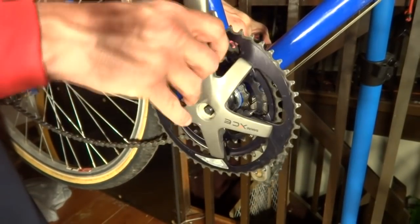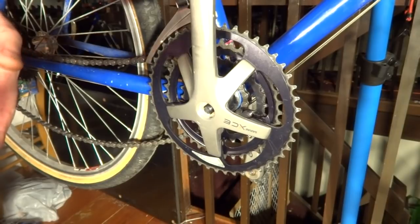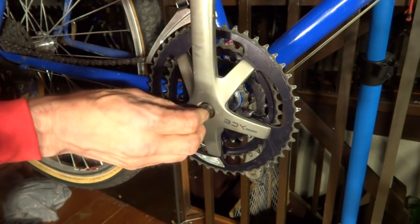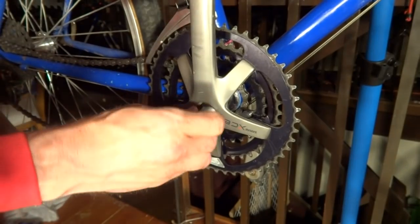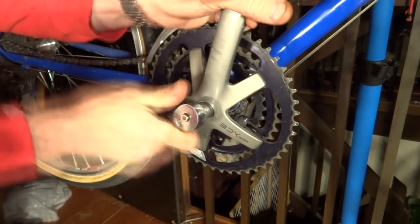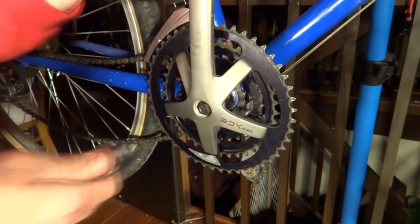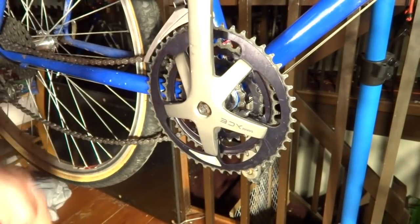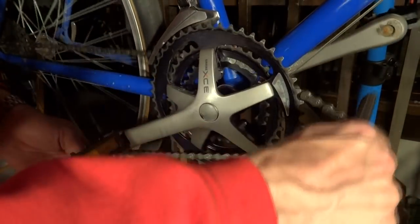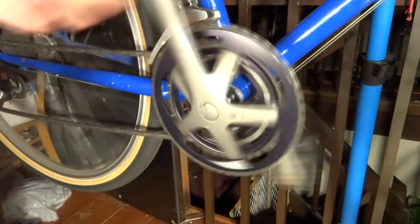Go ahead and put the drive side crank on — you want to make sure it's 180 degrees from the other one, so one is facing down and this one is facing up. Start the nut on by hand, tighten it in, then tighten it with a ratchet wrench. You can use a torque wrench, but I usually just tighten it on pretty good. Take the dust cap and snap it back on. Then take the chain and put it back onto the chain ring. And done.